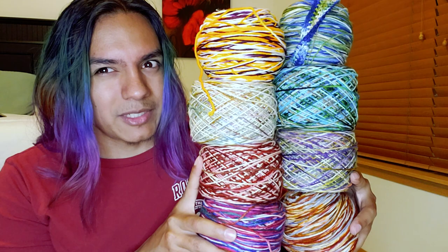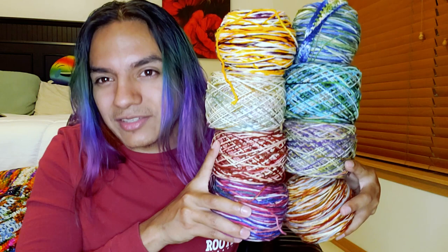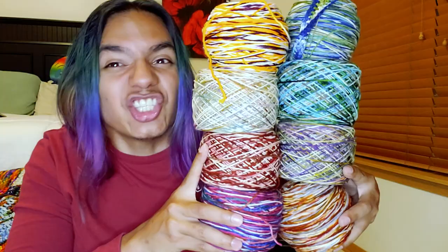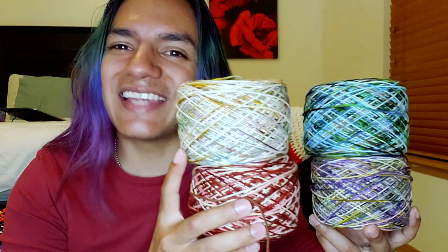I think if you get eight you get a patch, and if you get all twelve you get a pin. This is the palette so far, and I think what I'm going to do is a cardigan combining two months' worth of colors. Because with twelve colors — I mean, I could wait until August — but when you have this much yarn, why are you going to wait? You should just use it.